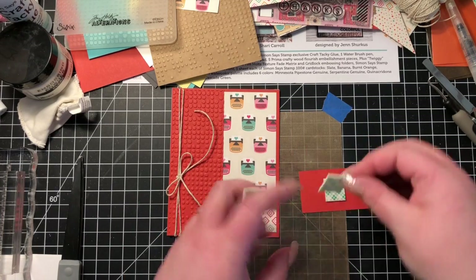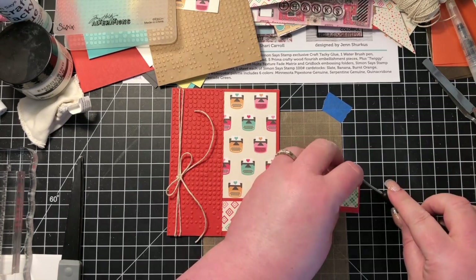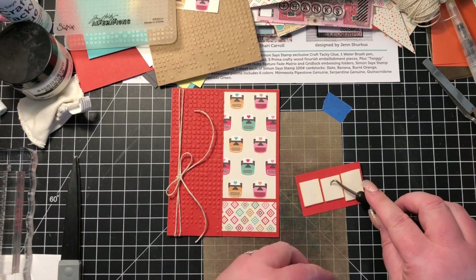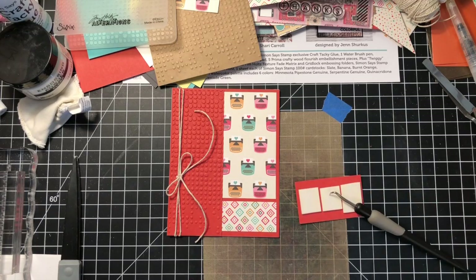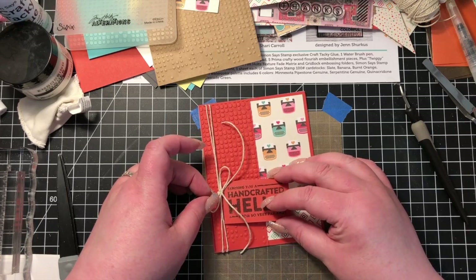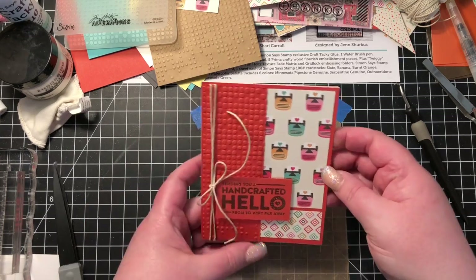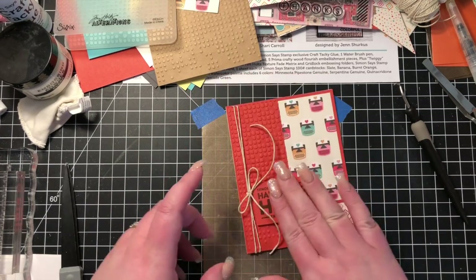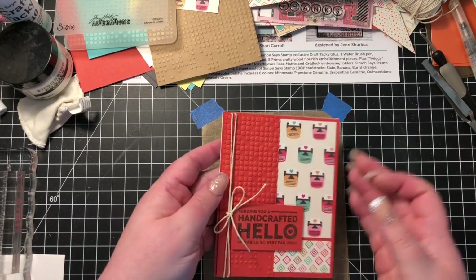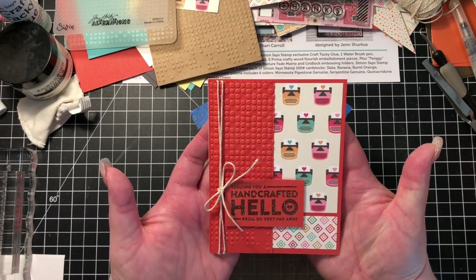I'm going to pop up my sentiment piece on some foam tape. I'm still using that same gigantic roll — I think I've been using it for about a year now and it has certainly lasted. It really is worth the price; it hurts to pay for it initially but trust me, it's worth it. That is card number six — very simple but very cute.